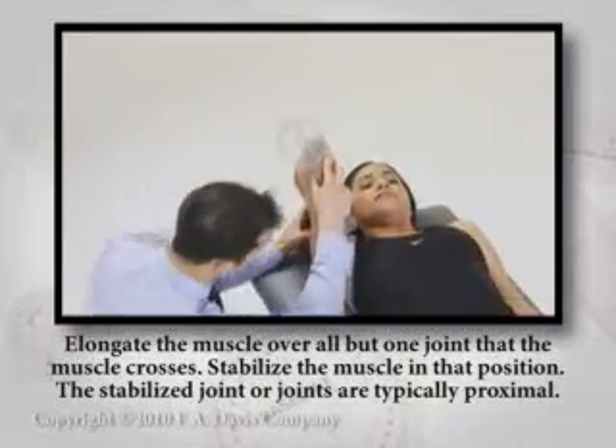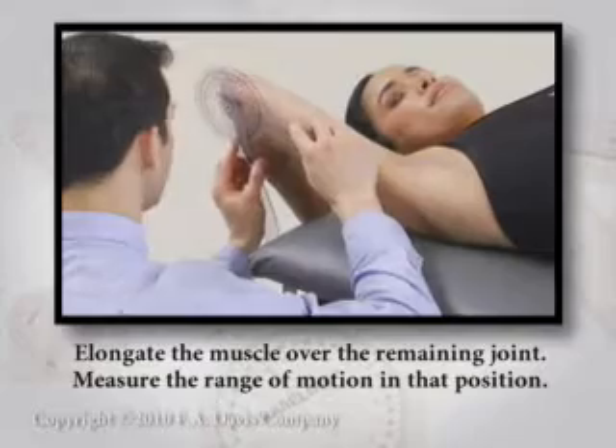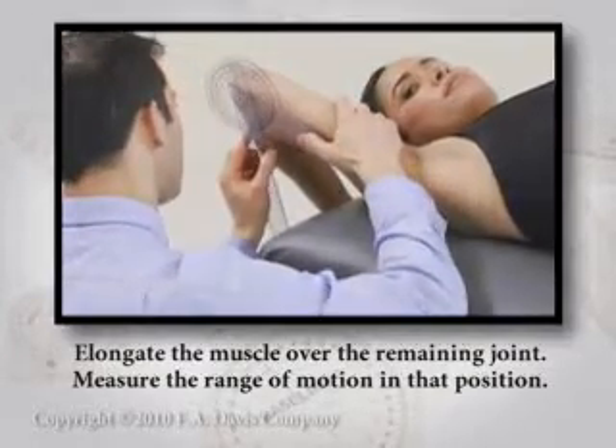The stabilized joint or joints are typically proximal. Elongate the muscle over the remaining joint. Measure the range of motion at that position.